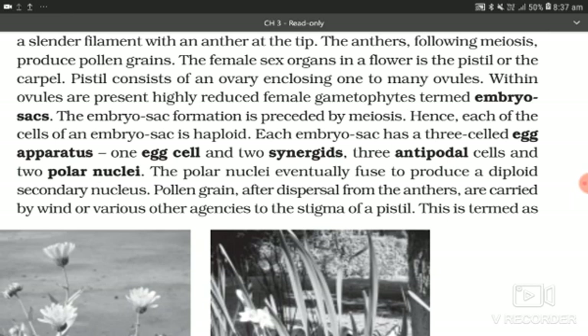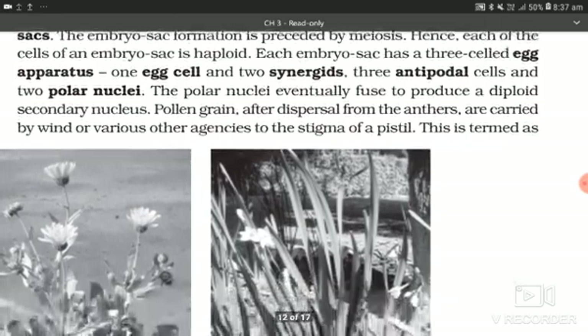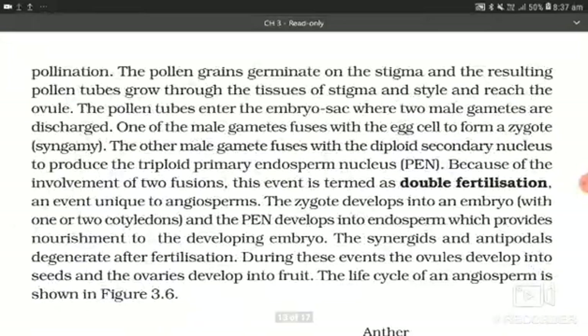Pollen grains after dispersal from the anthers are carried by wind or various other agencies to the stigma of a pistil. This is termed pollination. The pollen grains germinate on the stigma and the resulting pollen tubes grow through the tissue of the stigma and style and reach the ovule. The pollen tubes enter the embryo sac where two male gametes are discharged.